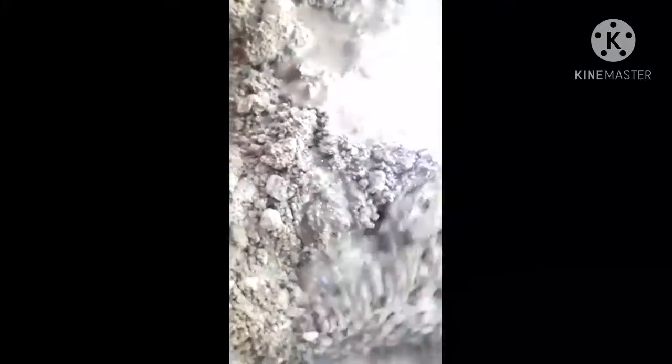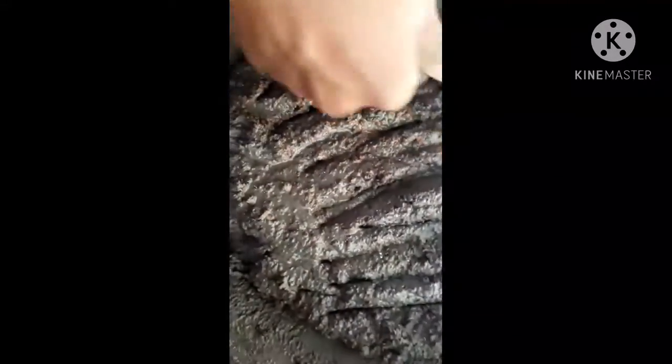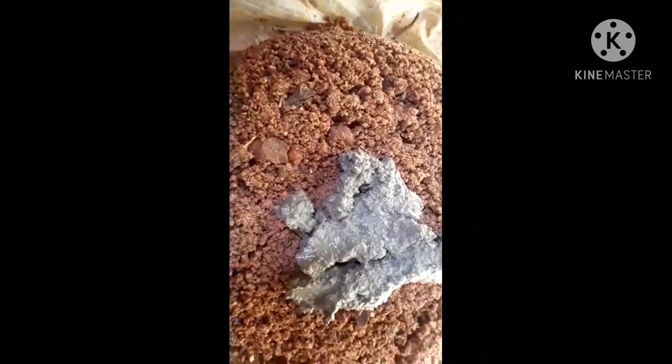I will mix it in two pieces, then mix it in three pieces. By adding a beautiful shape, I will try to introduce the two pieces in my hand. I'm going to put the cement in the pan.